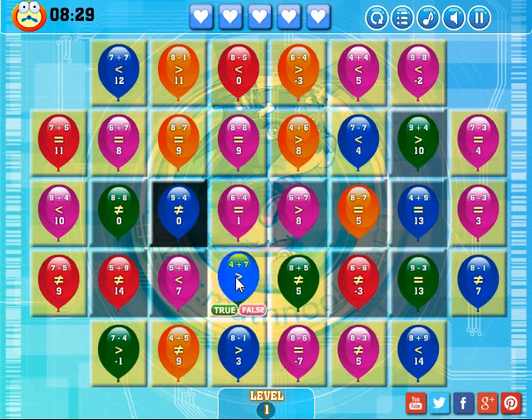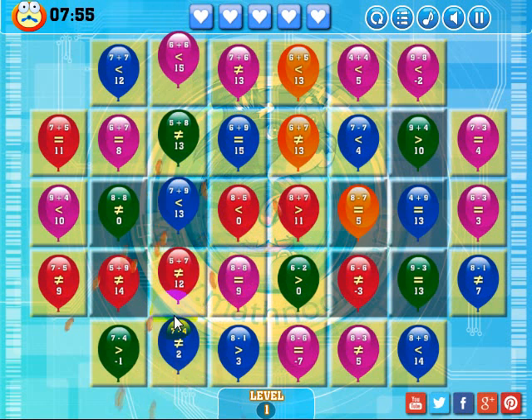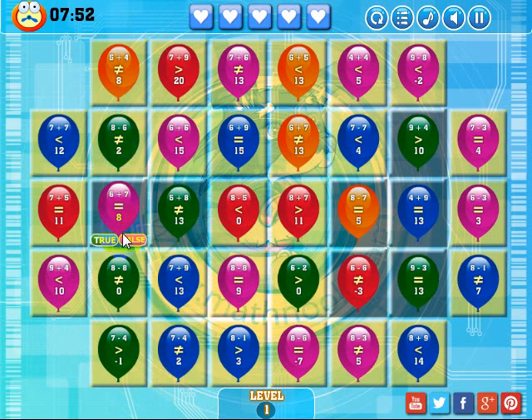I can drop these two pink ones down here and get rid of this gray background. 4 plus 7 is equal to 11, and the statement is saying 11 is greater than 16 — that's not true, so I'm going to click false. 8 plus 5 is 13 and that is not equal to 5, so that's a true statement. Now looking around for a match, I can get rid of this one and these three. 9 plus 4 is not equal to 0, and that's true. Let me go ahead and answer one wrong — this is saying 6 plus 7, which equals 13, they're saying 8 equals 8, that's false — but I'm going to answer true. I get a new problem and one of my lives went away.